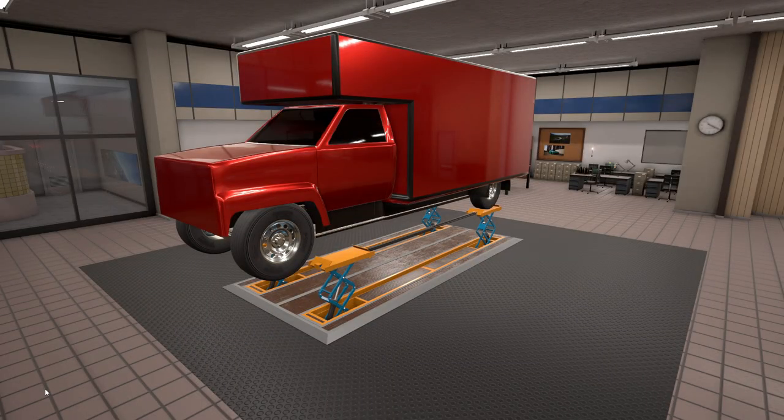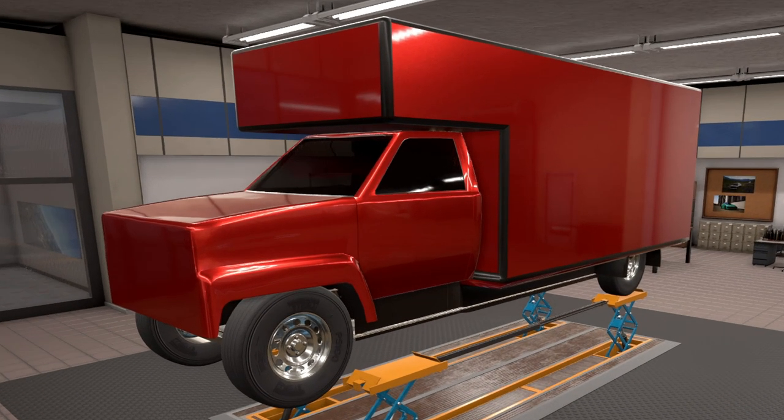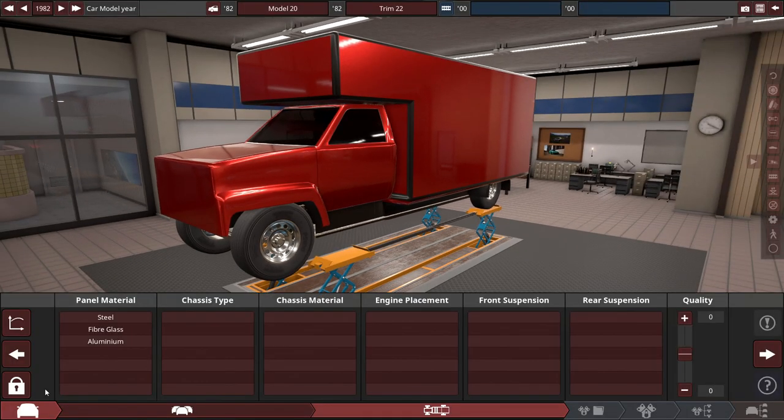Hey guys, it's Trice here, and what you're seeing right now is a massive moving truck body. To be specific, I'm going to be building this truck to have the most torque as possible, along with designing a livery for this bad boy, and designing the truck in general. I already made the engine which I'm going to use in my Automation Engine Series videos if you want to check those out.